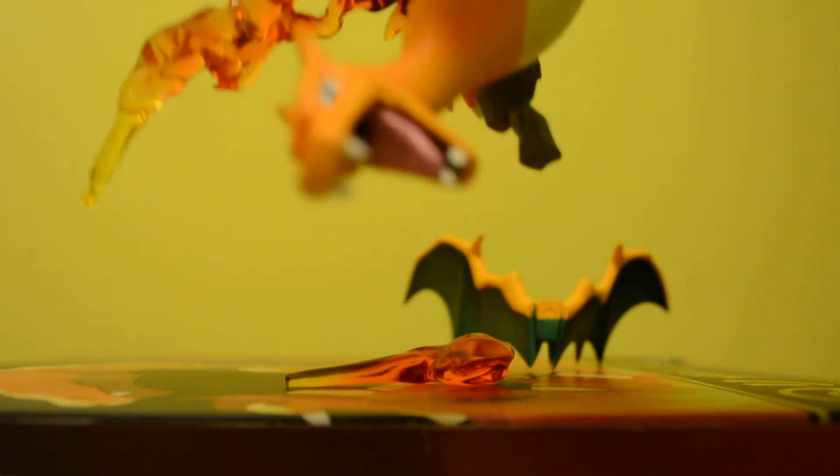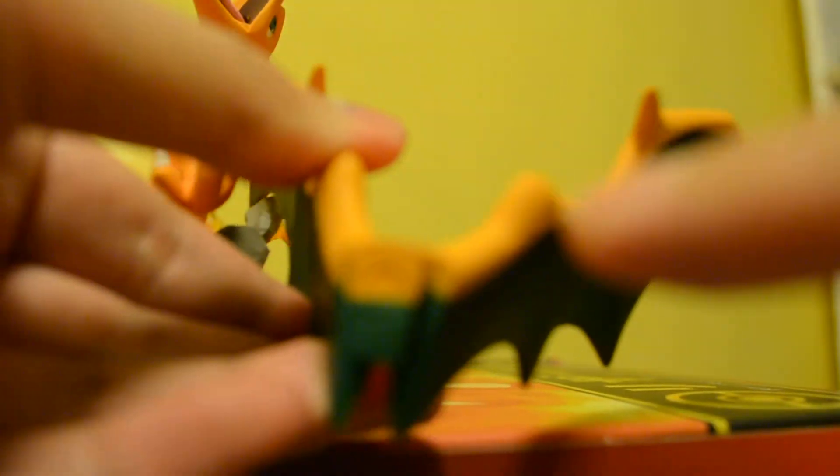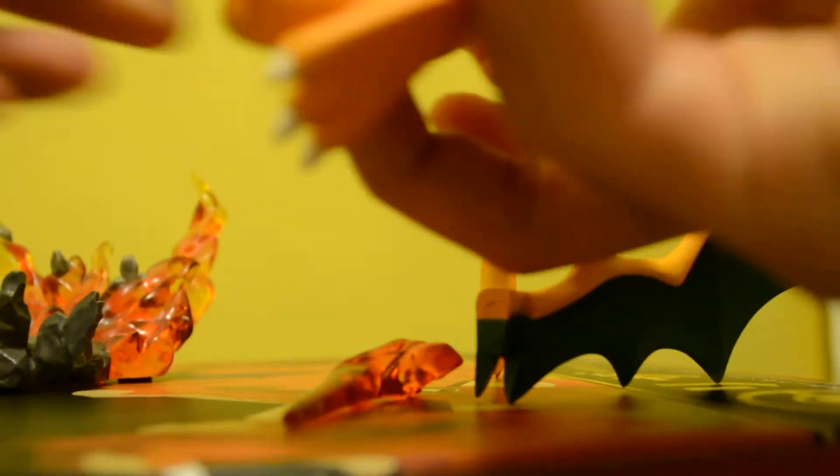It won't fall even if you flip it upside down. Also, the wings have magnets on the back part of the Charizard over here. You can see the magnet, so you can attach it easily without it falling. It won't fall.